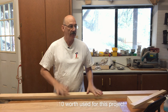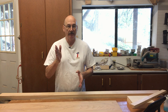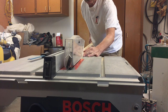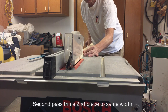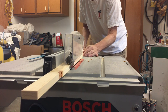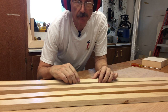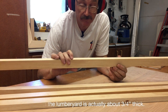The first thing I'm going to do is take this to the table saw and rip it to width. My two 1x4s are now four pieces at 1 and 5/8 inches wide.